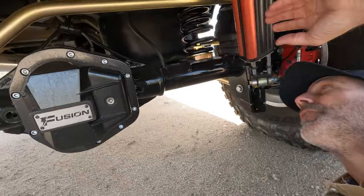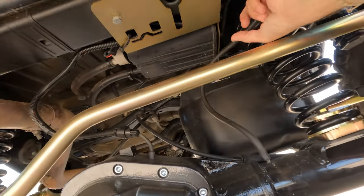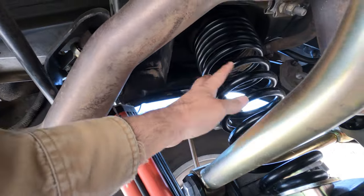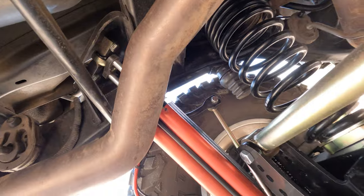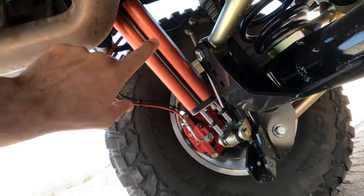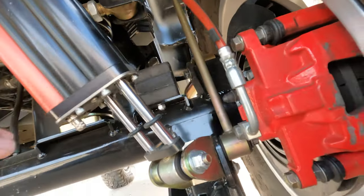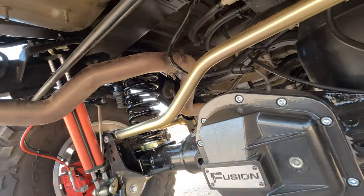Let's check things out underneath. You want to make sure your springs are still seated up in their pockets — everything looks good. Make sure nothing jumped out of the way. This is the one I wrestled with during the install to make sure it got full droop, because the six-packs mount way above the factory shock mount, so it gives me way more droop. Everything looks good, everything's tight. Brake lines, sway bars — all good. Let's keep going.